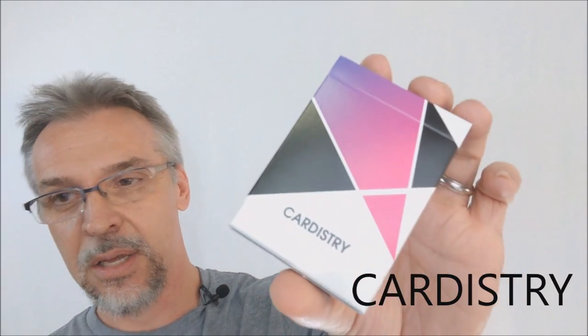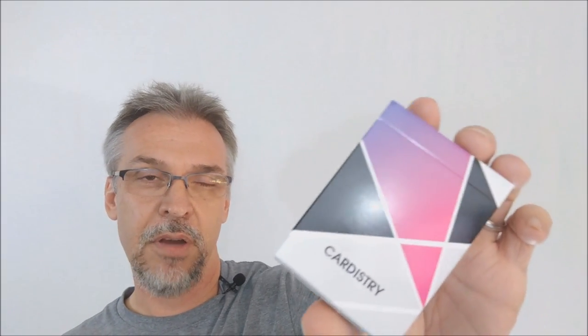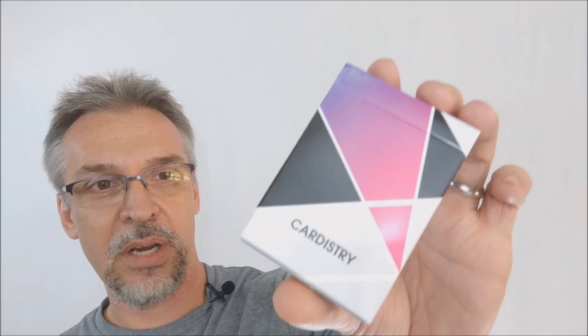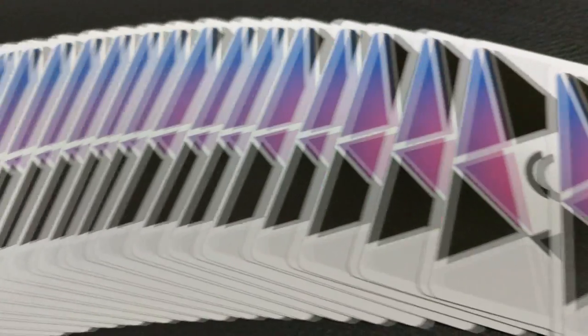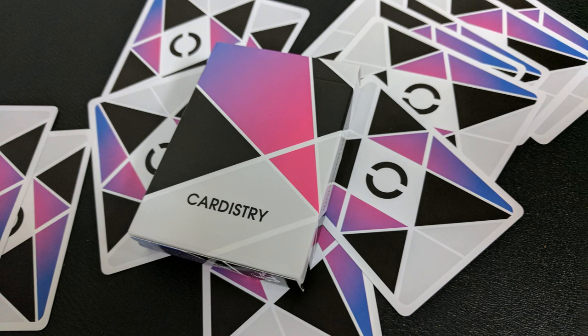So what is this? It's a cardistry deck — a geometric designed deck, both in tuck case and back design and the faces really. Bacopo put this out on Kickstarter and of course it was successfully funded. You're gonna get good value and modern style put together. This is really one of your best options for flourishing in cardistry.